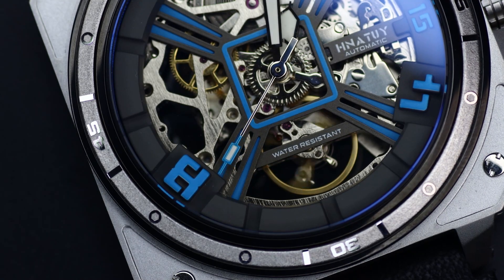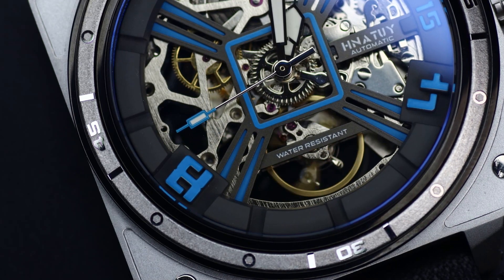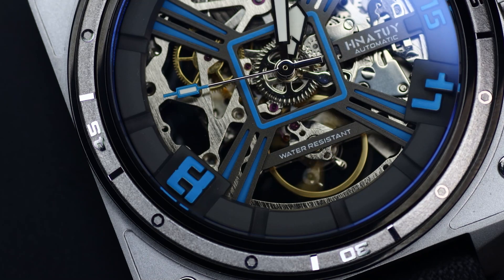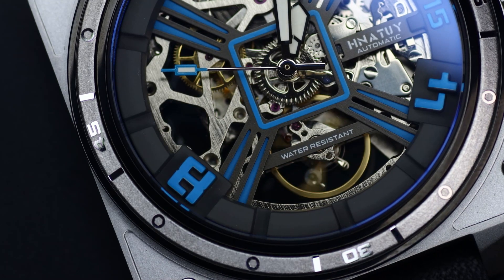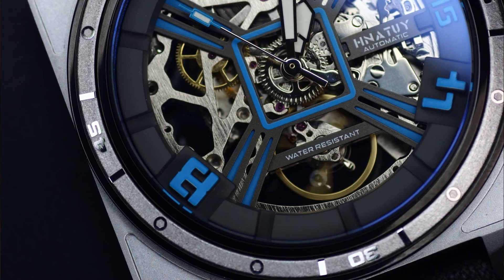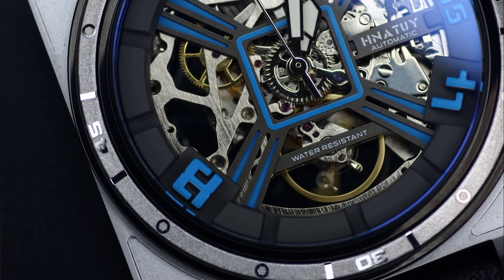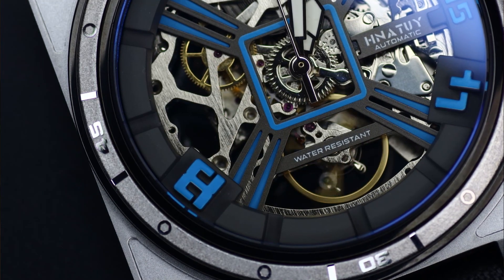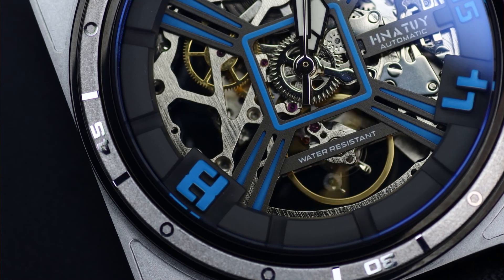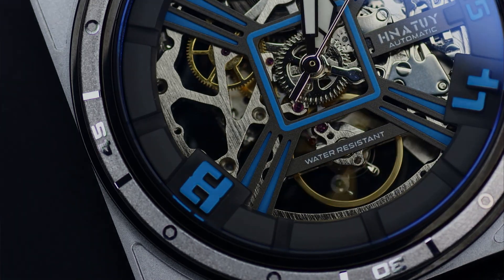Speaking of the movement, I can't give you much information because the website has nothing about it — it's just called the SL2. Between you and me I think it's some sort of inexpensive Seagull movement. It runs at 21,600 beats per hour, it hacks, and it hand-winds. According to my app I got minus six seconds per day, which is decent given the price. I'm not sure about the power reserve since I don't know who produced it, and I can't say anything about reliability — which may partly explain the overall low price.